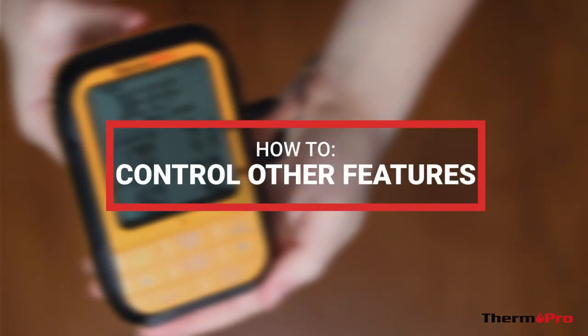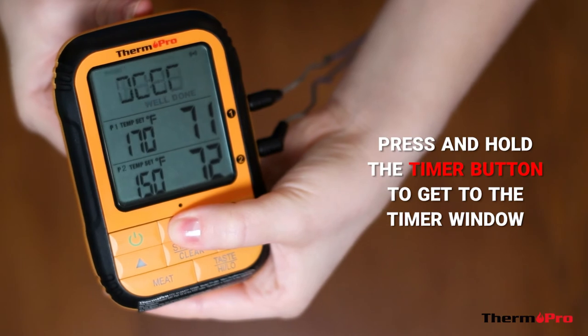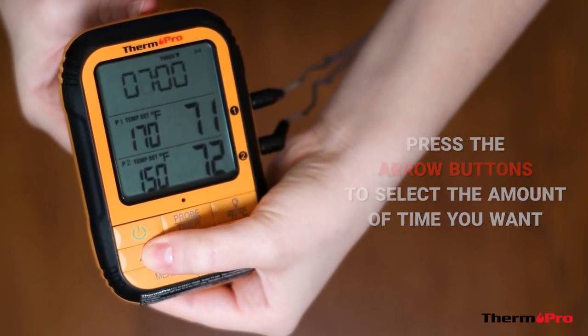Your TP28 also has a timer feature. Press and hold the timer button to get to the timer window. Then use the arrow buttons to select the amount of time you want.